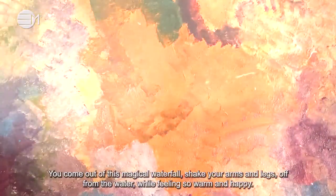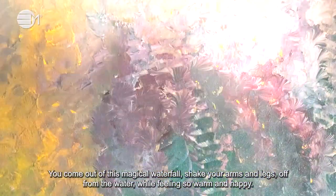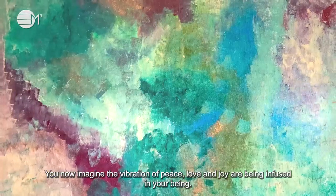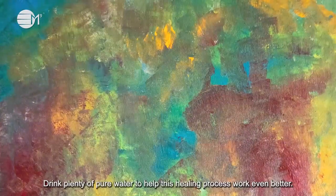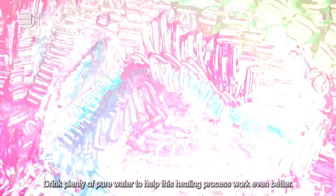You come out of this magical waterfall, shake your arms and legs from the water while feeling so warm and happy. Tap your shoulders and your arms and legs, wiggle your nose and toes, and bring yourself gently back into the room. Drink plenty of pure water to help this healing process work even better.